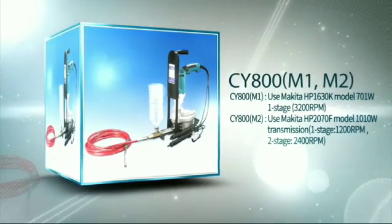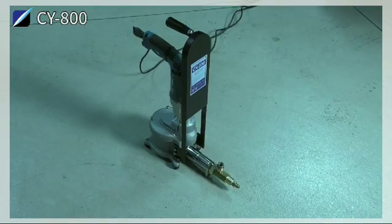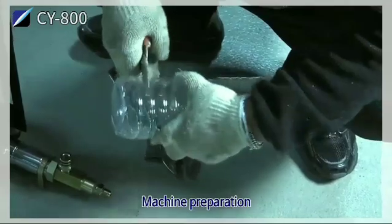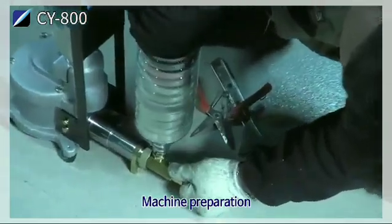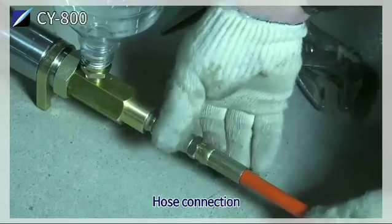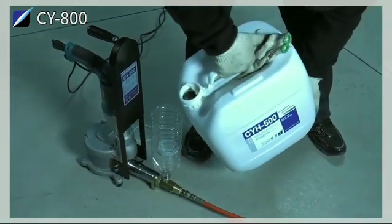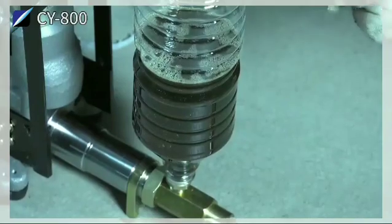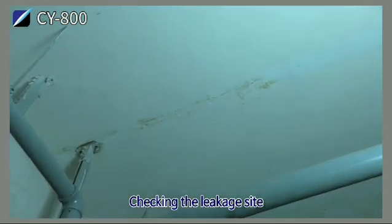CY800 Automatic Epoxy Urethane Foam Injector. Machine preparation: installation of chemical feeding entrance, hose connection, and checking the leakage site.